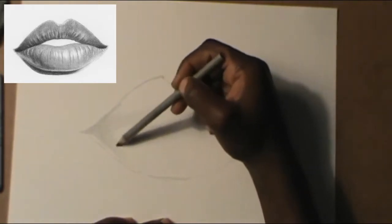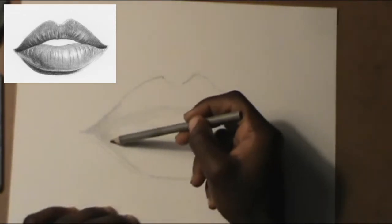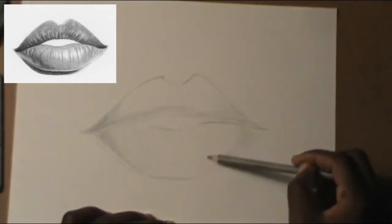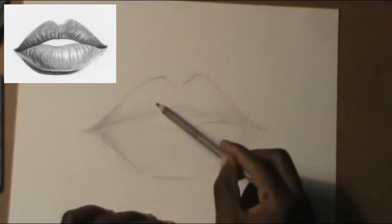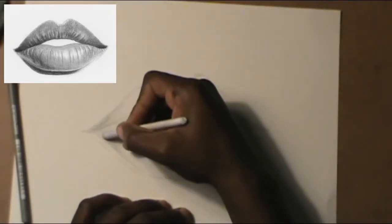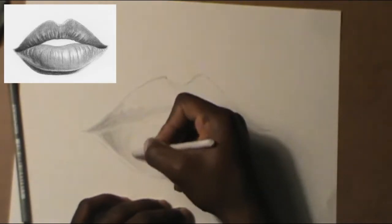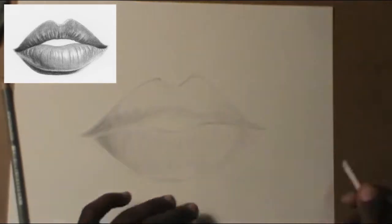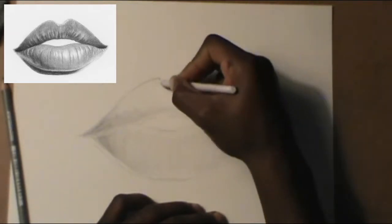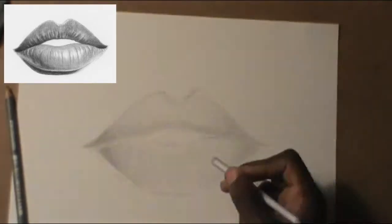Make sure you don't darken too dark because you may want to erase it later on. Also shade the bottom part of the lip — trying to get the darker places first. Now get the paper blender, lightly smooth everything out. Don't forget we're gonna darken the lips later on, we're just getting things right for now.